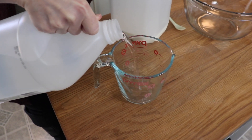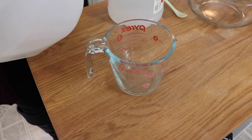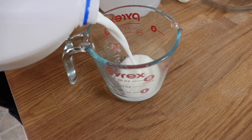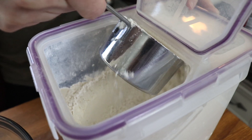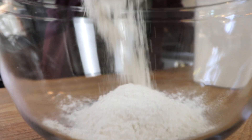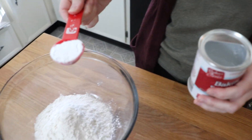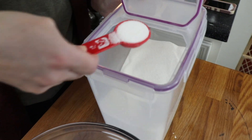My homemade buttermilk biscuit recipe starts with three quarters of a cup of buttermilk, so I'm making my own. I added a tablespoon of white vinegar to my glass measuring cup, then topped it off with milk up to the three quarter cup mark, stirred it, and set it aside to thicken up a little bit. Then in my large mixing bowl, I added two cups of all-purpose flour, a tablespoon of baking powder, a tablespoon of sugar, and a teaspoon of salt, and whisked it all together.